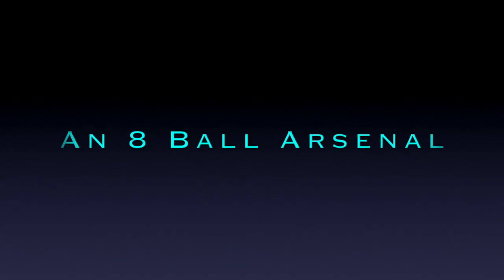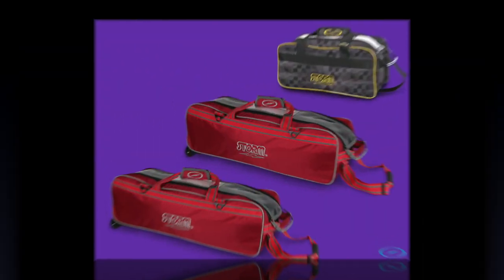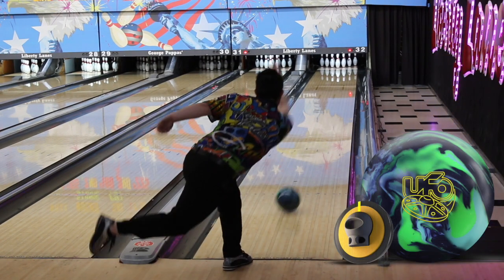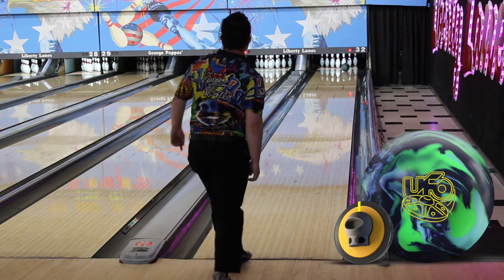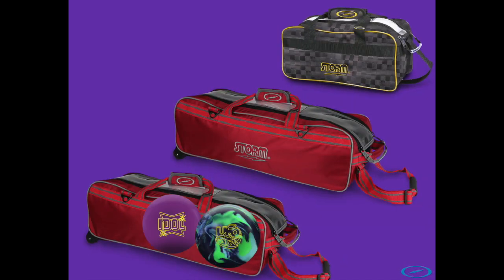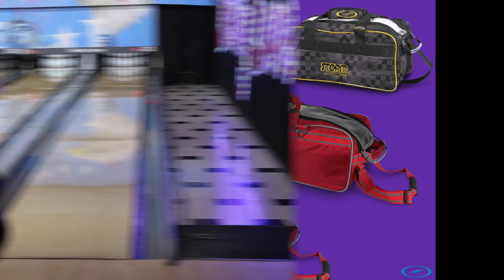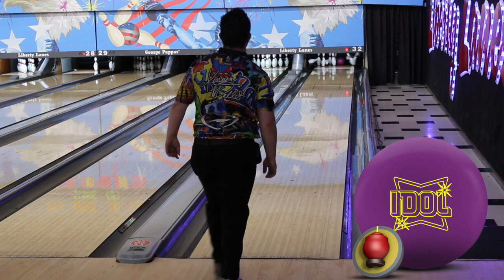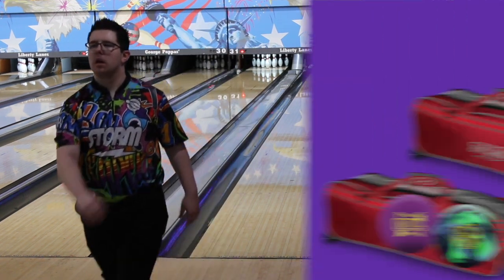For the eight-ball arsenal, the first ball is again going to be a UFO — it's very versatile and user-friendly. The more you throw it, it lane shines and rolls well. The second one's a little different: I'll take an Idol if I have the extra option. For me it's a little earlier than a Phase Two and hook-stops more, so it will be better on heavier conditions.